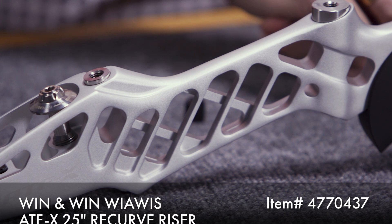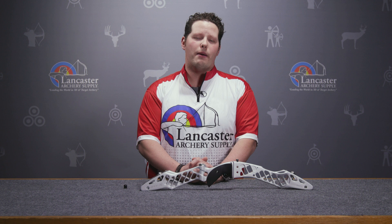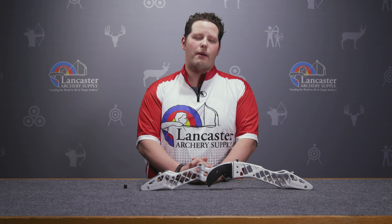Again, this is an ILF platform. It's a great product that Win & Win has brought to us — they're continually pushing the envelope with materials, design, and technology. That's it for today, archers. If you like this video, be sure to give us a thumbs up. If you want to see more videos like it, subscribe to our channel. Be sure to click that bell to receive notifications. If you have questions about this product or any others, visit us at LancasterArchery.com.